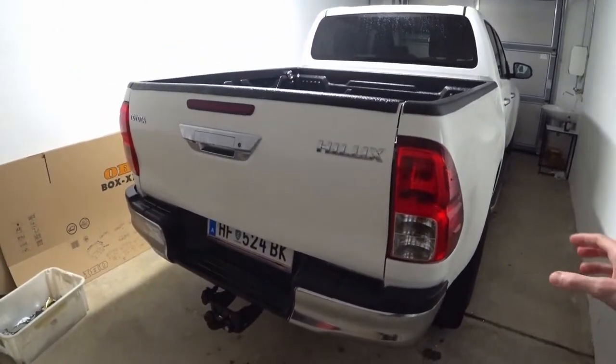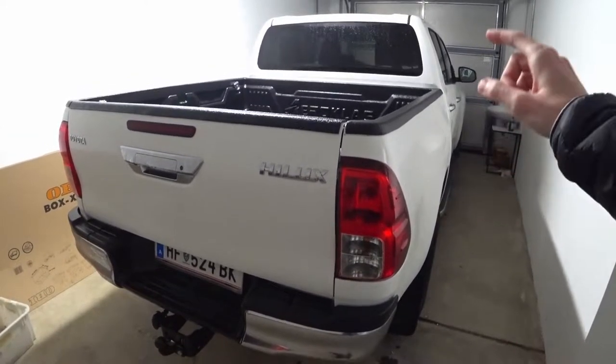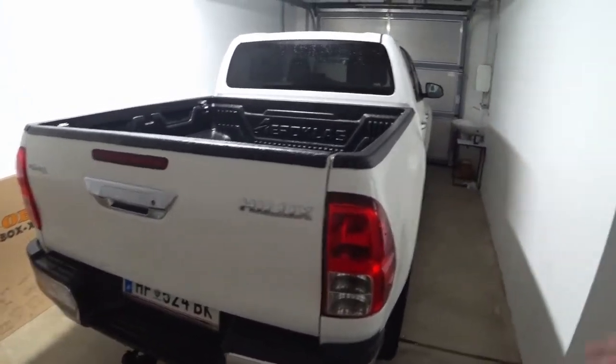So in this video we will modify my pickup's bed. I will start with putting on a new bed liner. And why I do this whole shenanigans? Well it has a lot of reasons.